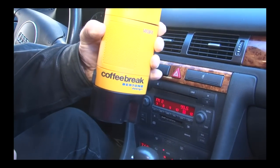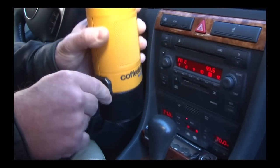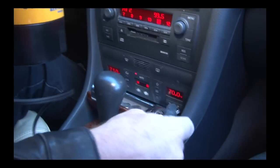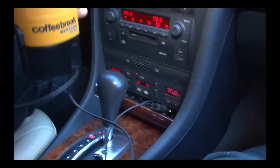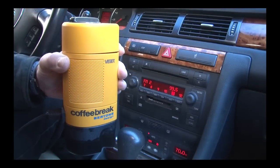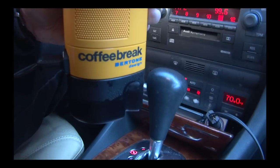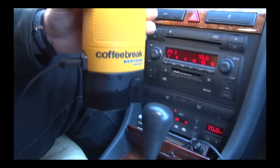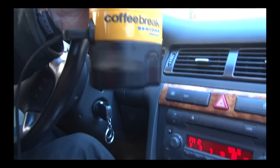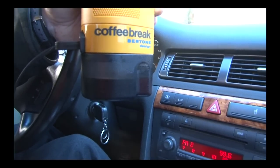To brew, plug your Velox into your cigarette lighter with the included 12-volt cord. Make sure the cord is in snugly on both ends. At first, you will not hear or see anything, but you will feel a slight warmth through the Velox. After a few minutes, your coffee will suddenly begin to brew into the lower cup, and you will soon hear a gurgling sound and then silence, which will alert you that it has completed. Be careful though, the coffee will be piping hot, but it will be delicious.